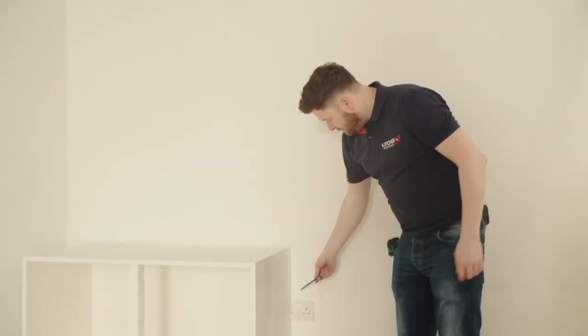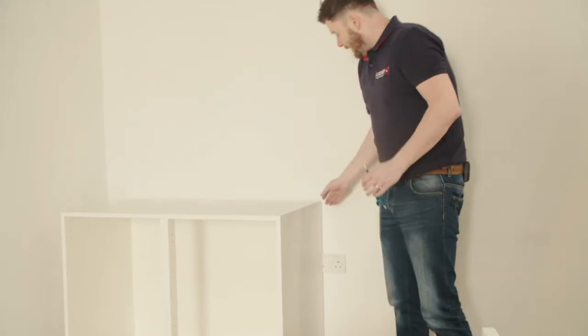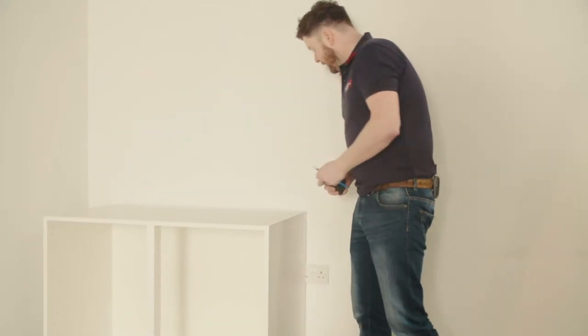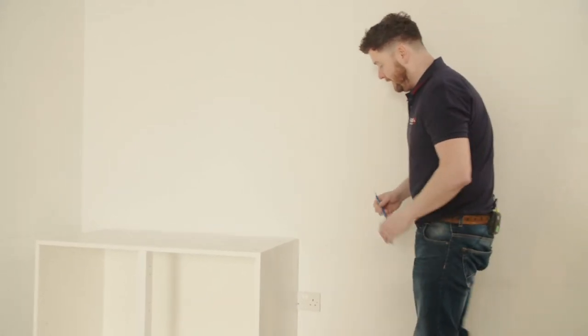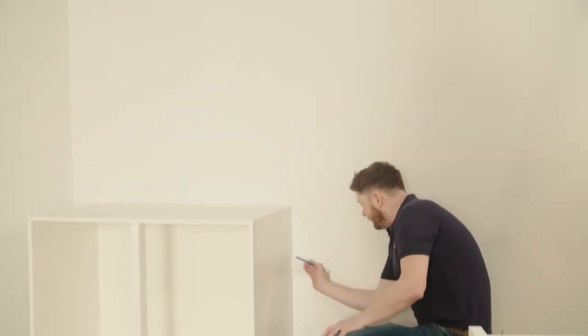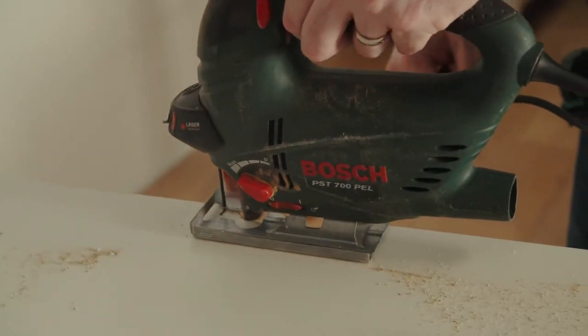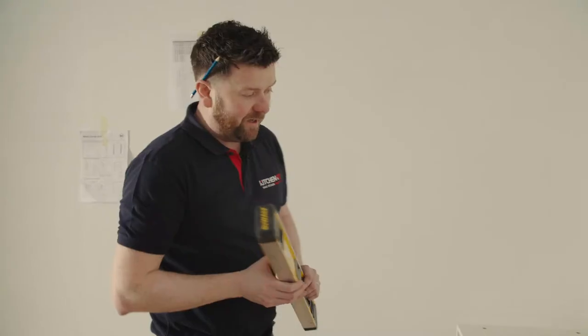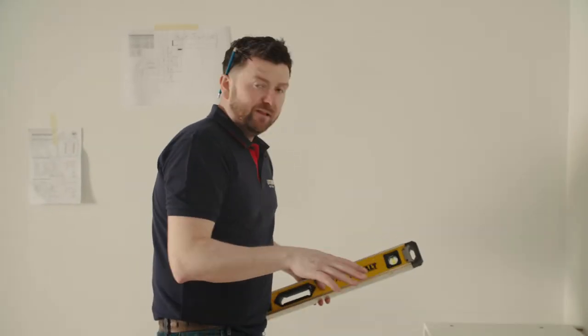If you come across sockets and stuff like this, there is a 40mm void to allow scribing. Where you need to cut out for the socket, it gives you a nice tight space between the wall and the cabinet. So we'll mark that. Now that we have our cabinet positioned where it will be going and marked out for the socket, we're going to line the cabinet to the wall.